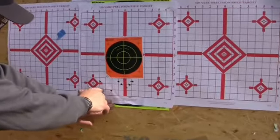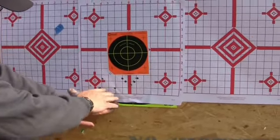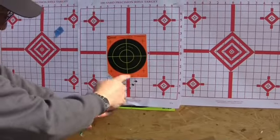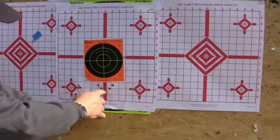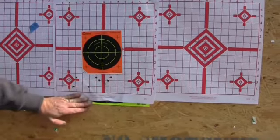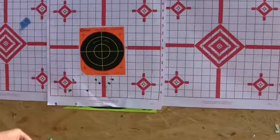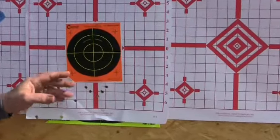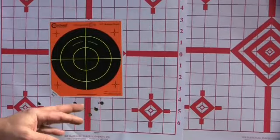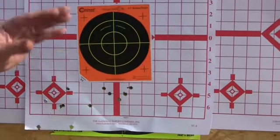Our first group was down here — low to the left. We put the bayonet on and now we're centered, but still low. So the rifle is shooting a little low, and at 100 yards it's hard to tell with the way our range is set up. That's why it's always good to start off at 50 yards and then move up.